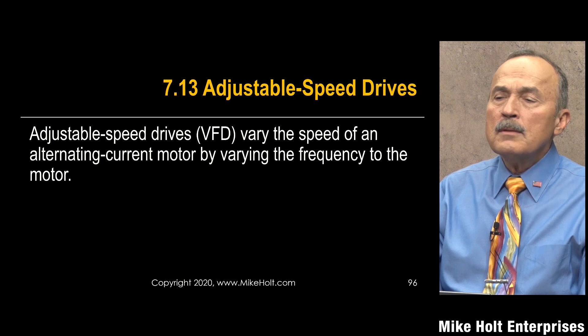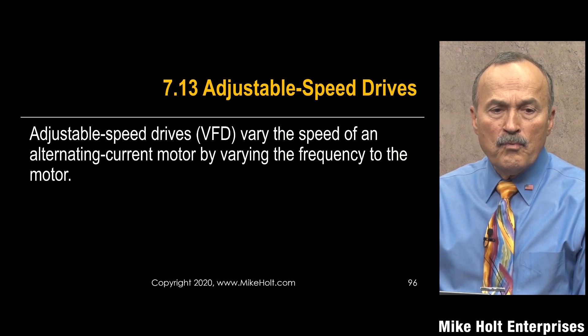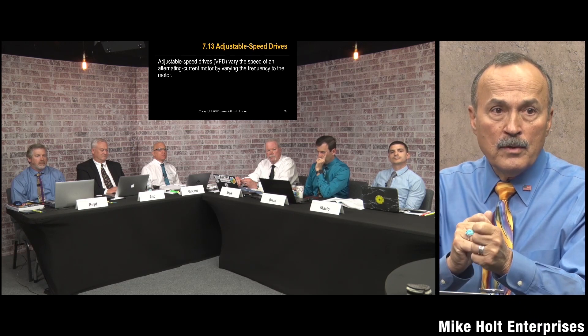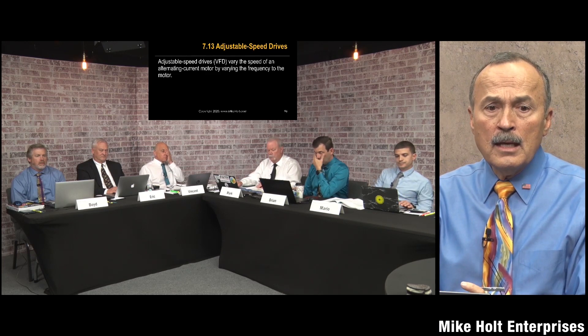I'm going to cover adjustable speed drives — clearly motors where people want more control. It's either on or off, and we want something more than just on or off. So you can get an adjustable speed drive. My home air conditioner actually has an adjustable speed drive, so it can start slowly based on the temperature difference needed.